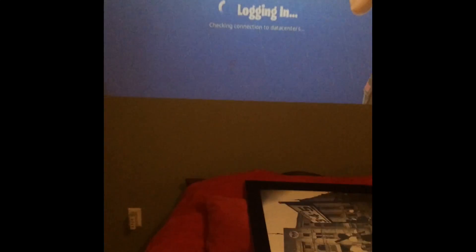This is insane. So I'm going to clean up all this stuff off the bed, go get a chair, and we're going to play. That's so sweet.